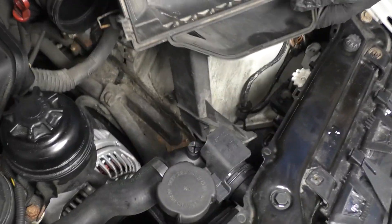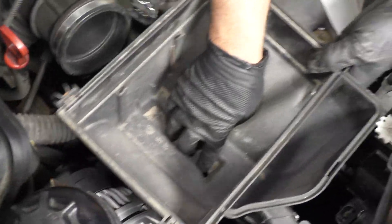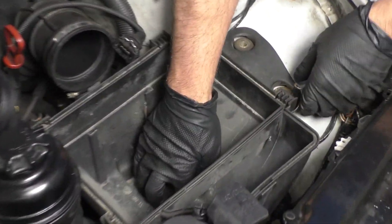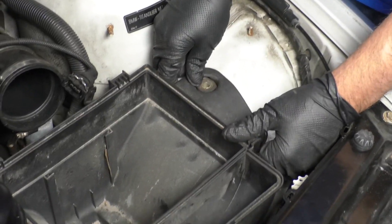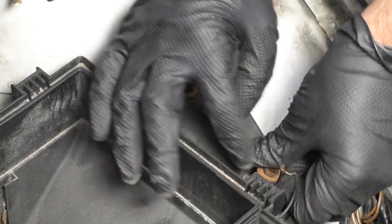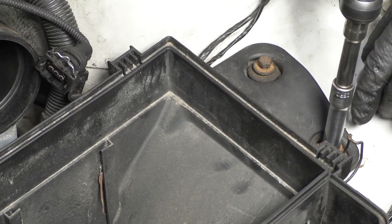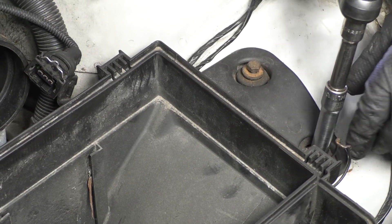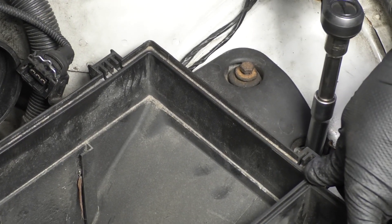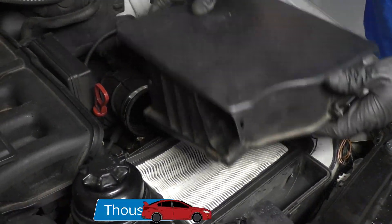Now we're just going to slide this side of the lower airbox in here. Yours may have something that this connects to — this vehicle doesn't. Just slides into position. Then this lower part slides there — make sure these holes are lined up. Take these two bolts, get these started. Take a 10 millimeter socket and a ratchet and tighten these down — I'm using an electric ratchet, but if you don't have one, just use a manual one.